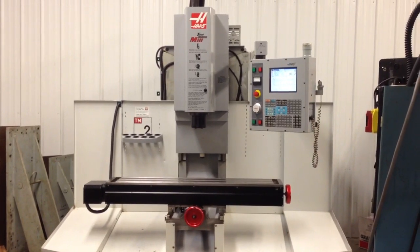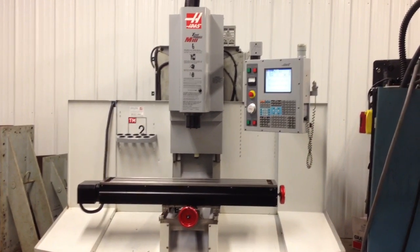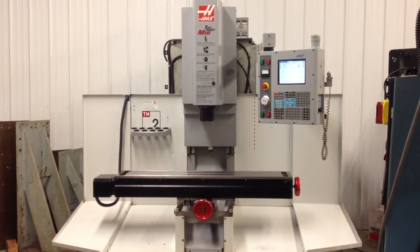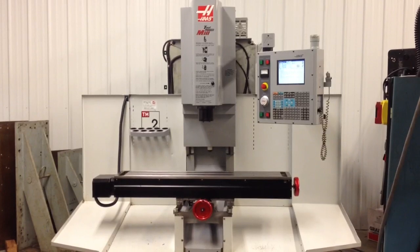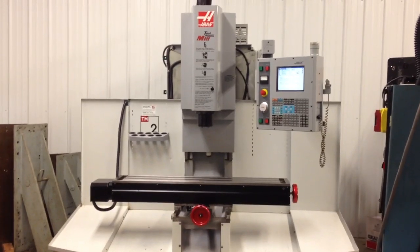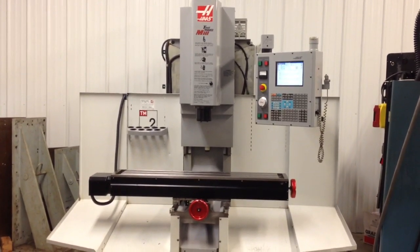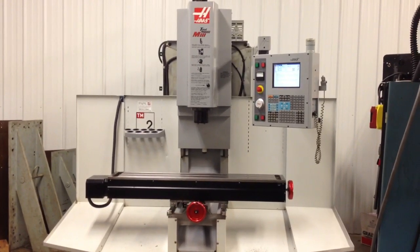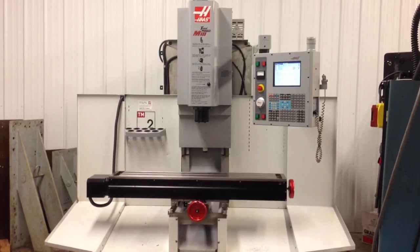We have for sale a 2005 Haas TM2 CNC milling machine. This machine is in excellent condition — in fact it only has 2,300 spindle hours on it. It has been used for prototype work primarily. Everything on this machine works as it should; we have thoroughly gone through it.